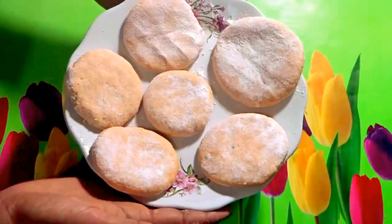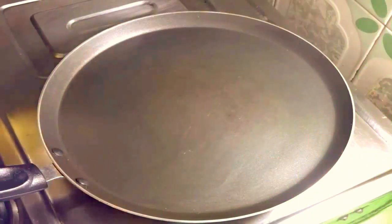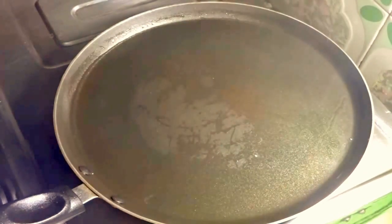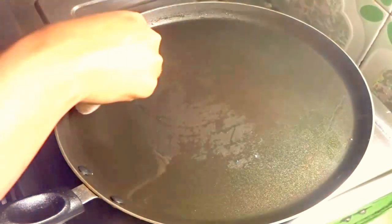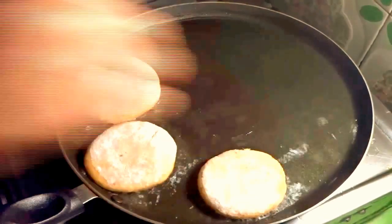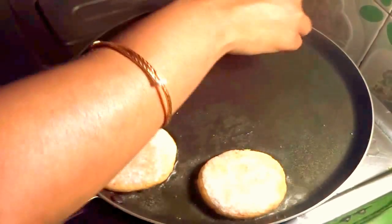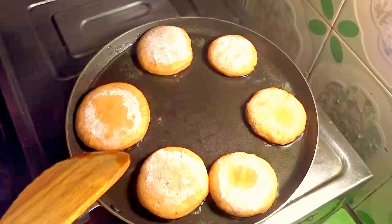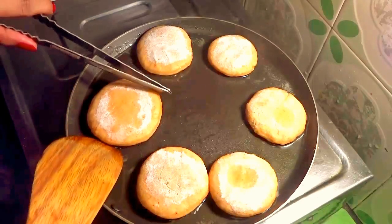Now I am going to shallow fry the kababs. Heat oil in a tawa and once the oil is hot enough, add the kabab pieces one by one. Cook on medium flame until they turn light golden brown. Once one side turns light golden brown, flip them.